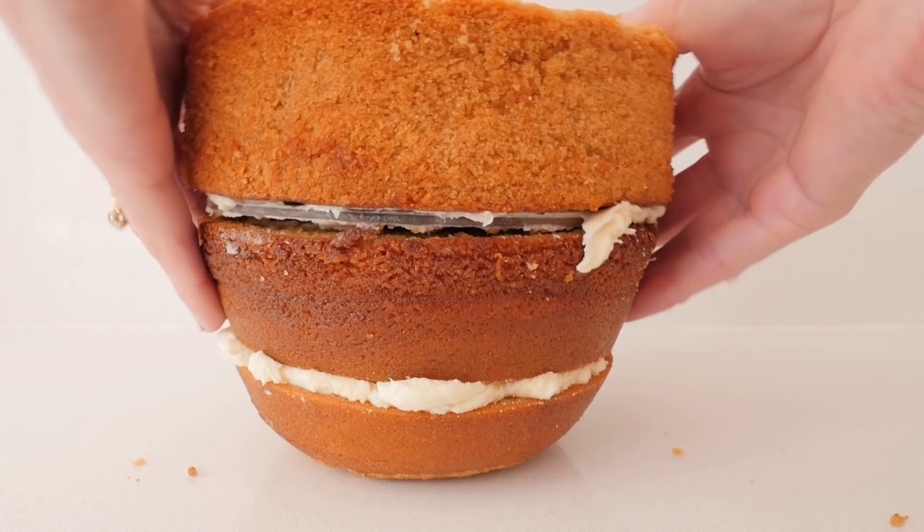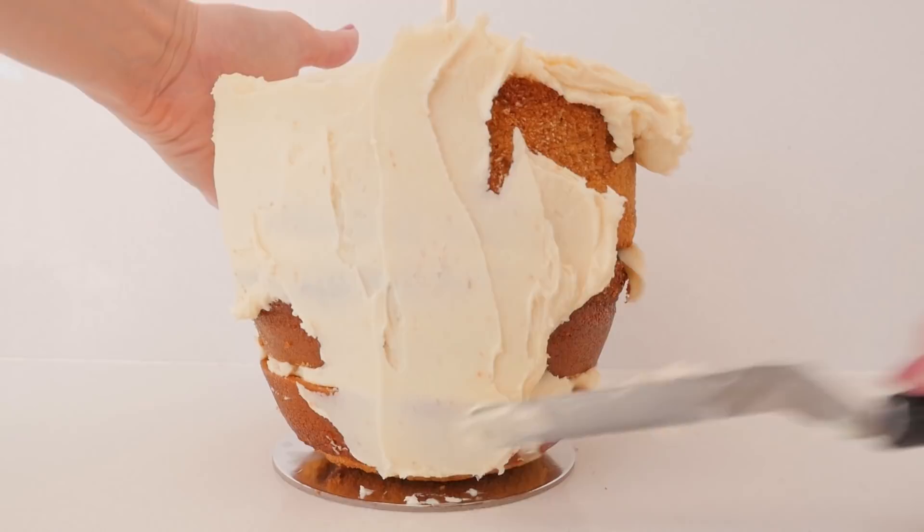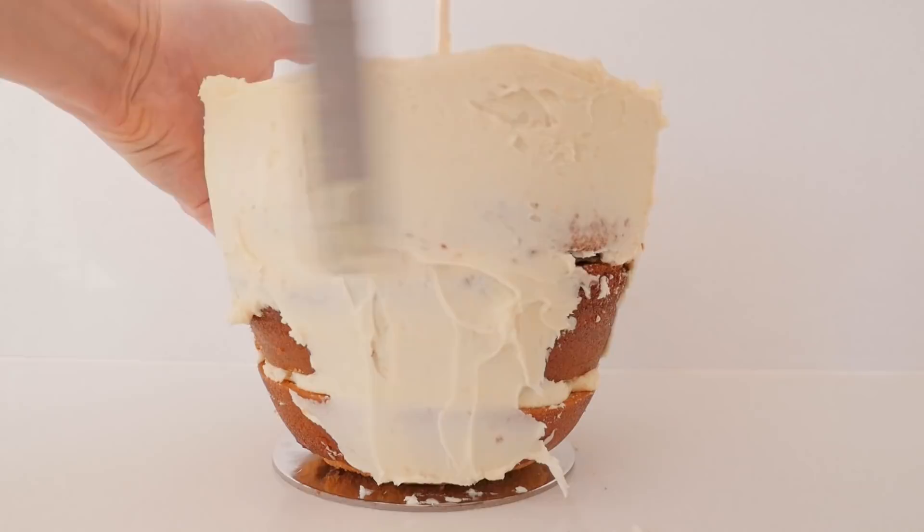Cover that in frosting. You could make this whole cake just out of chocolate cake or any single flavour, but because it's quite big I thought I'd use a couple of different flavours so you have a bit of variety. Once it's done place that in the fridge, and cut a cake board to the size of the top of the cake and add a little frosting.